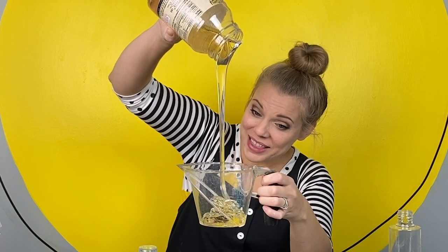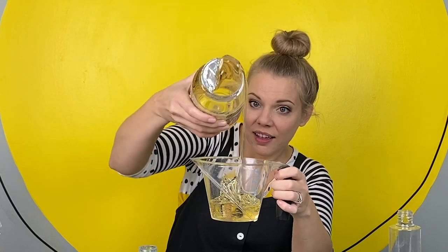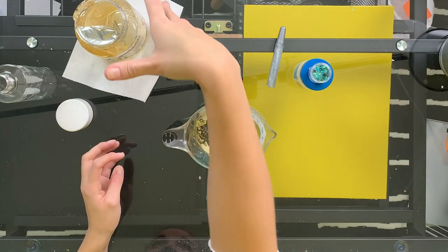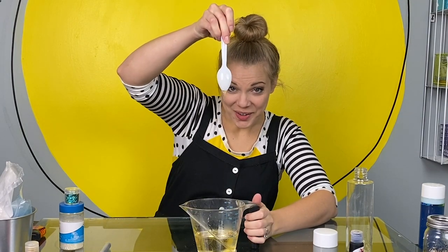I'm going to pour my corn syrup in this measuring cup first, because it's a little easier to pour when you heat it up. I'm going to go warm this up and wash my hands. I put my corn syrup in the microwave for about a minute. It's much easier to pour now.